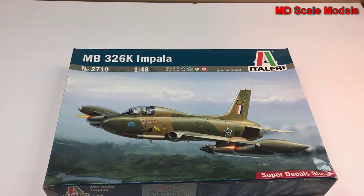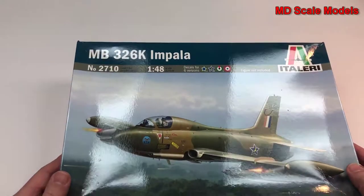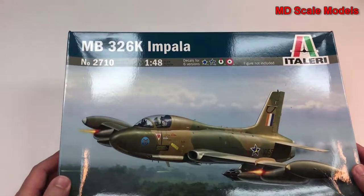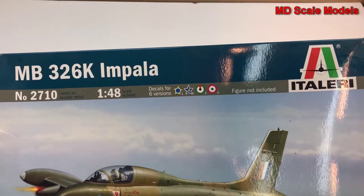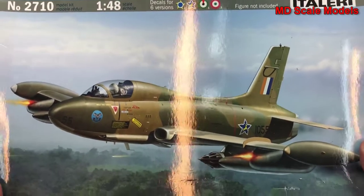This model kit review covers a model by Italeri — it's a 1:48 scale Impala. This plane was a jet engine aircraft used for ground fighting and was used by several air forces. We have six different decal options.